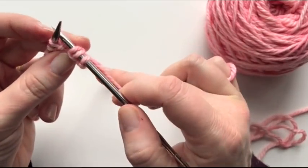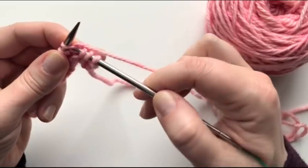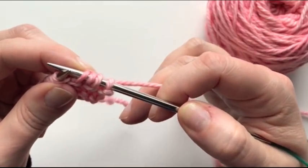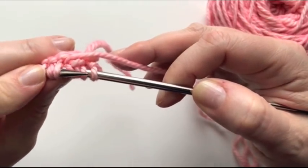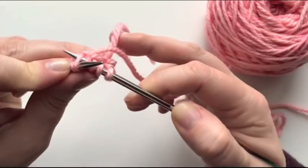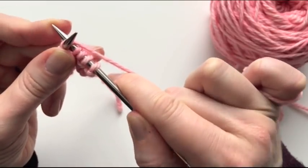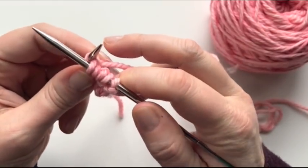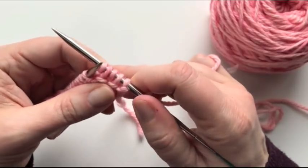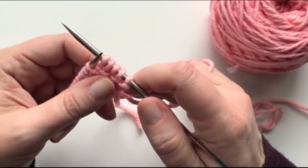So let's do it again. In through the front door, around the back, peep through the window — and now Jack's not quite done yet. Bring the needle tip around to the back. We're going to come through the back leg of that old stitch that we're still working with — we're not done with it yet. Bring the needle tip through, bring your yarn around because you're going to knit that again. You're going to knit through the back of the stitch. Pull it through and off. You're going to want to watch that your tension isn't too tight, because those can get a little tight. However, we only have to do one at the beginning of each row of the dishcloth pattern.